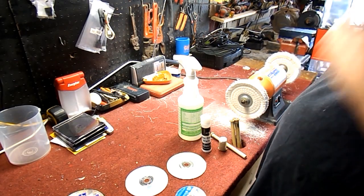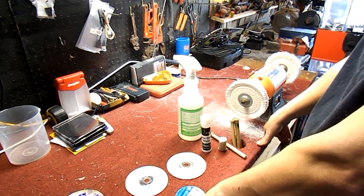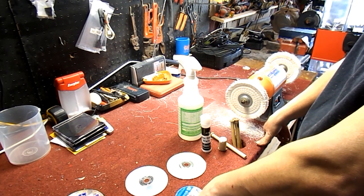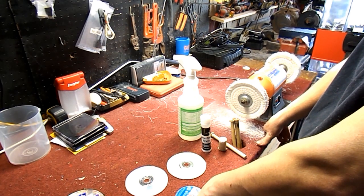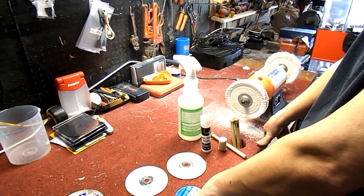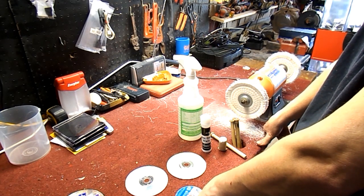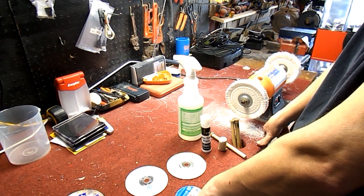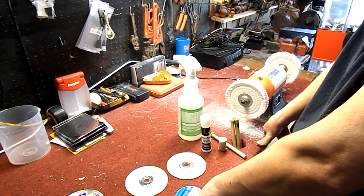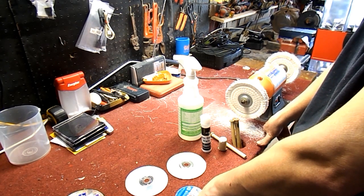Hey guys, it's Matt here with Matt's Vintage Video Games. Online I see a lot of videos that show you how to buff out or resurface your game discs and make them work like new again, and I just don't agree with a lot of the methods. So I'm going to show you what I do. In my store, all of my game discs, when necessary, are always buffed out and I'm going to show you my little tricks and secrets.